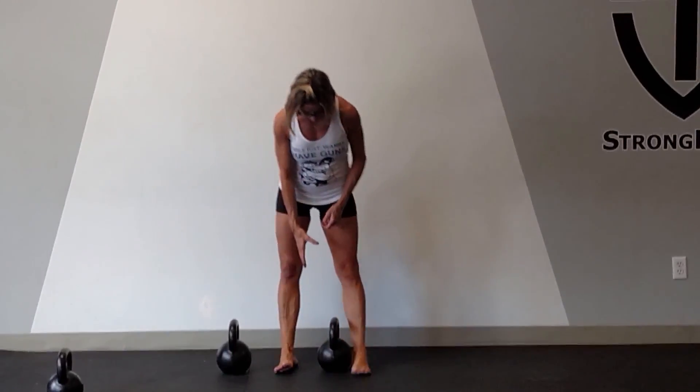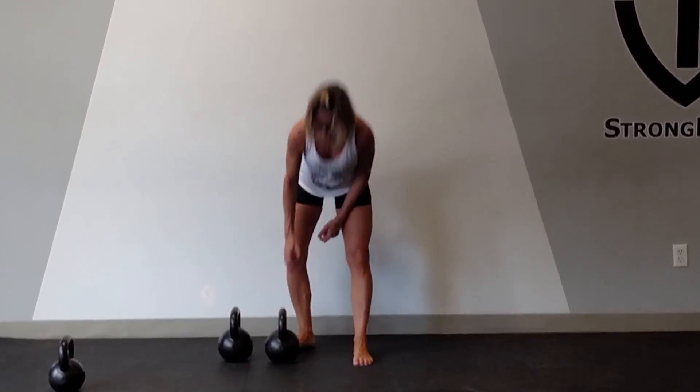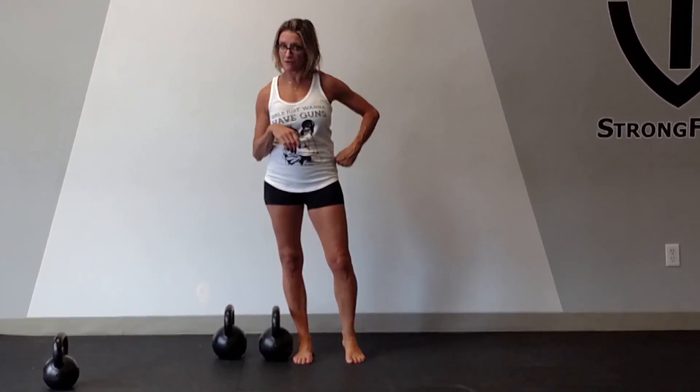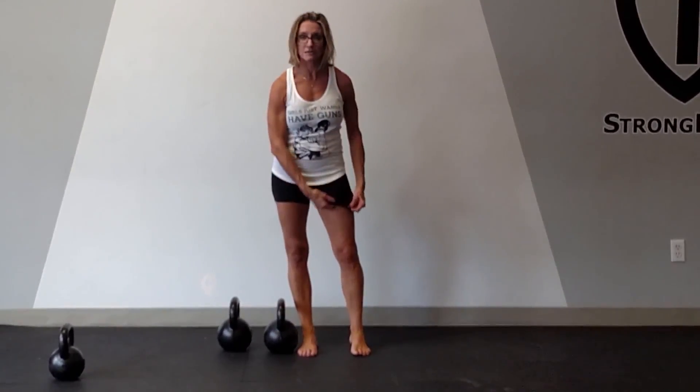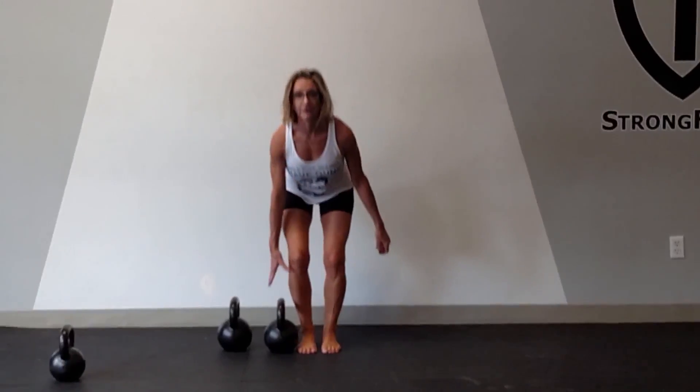When I lift the kettlebell in one hand, what you're going to notice when you do it yourself is that the QL of the free side is the one that's activated. So what I'm going to do in this case is walk down with the bell in the right hand, and then switch, walk back with the left hand carrying the bell.